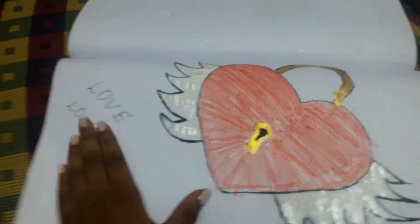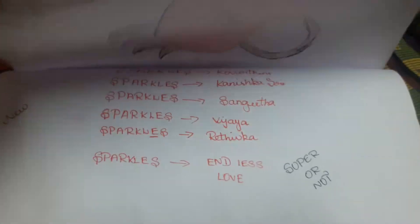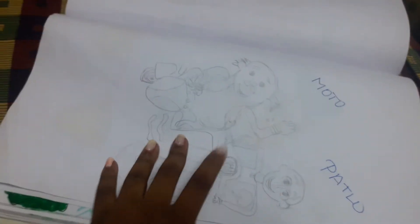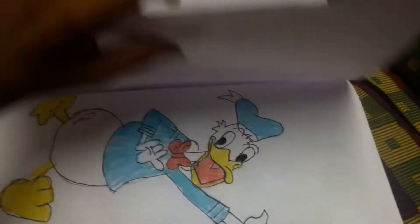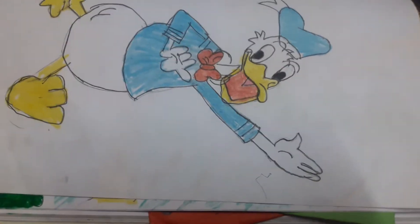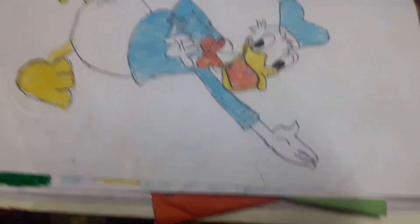This is Lovelock Adron by me. And this is Motu Patalu what I drawn. And this is Donald Duck — the Donald Duck cartoon I drawn yesterday. It was nice.